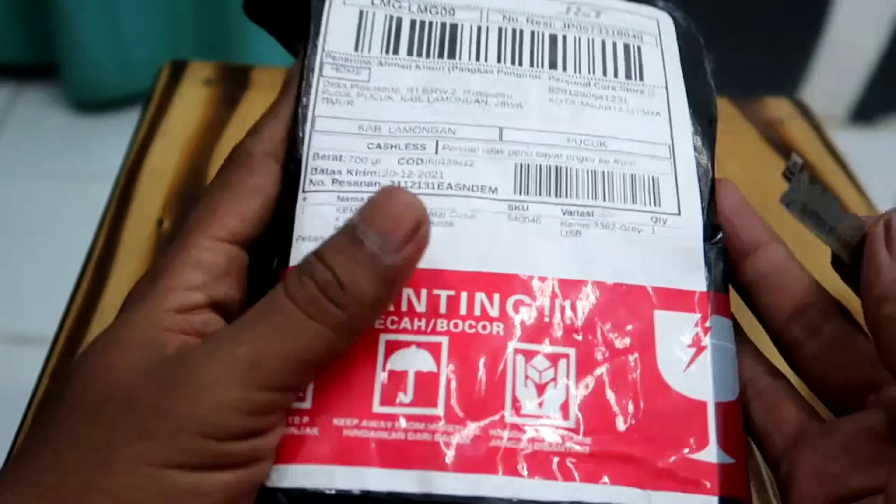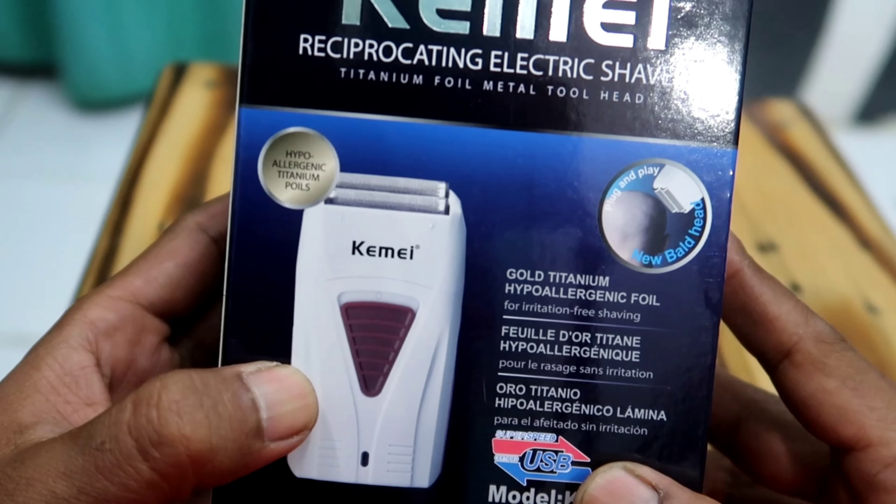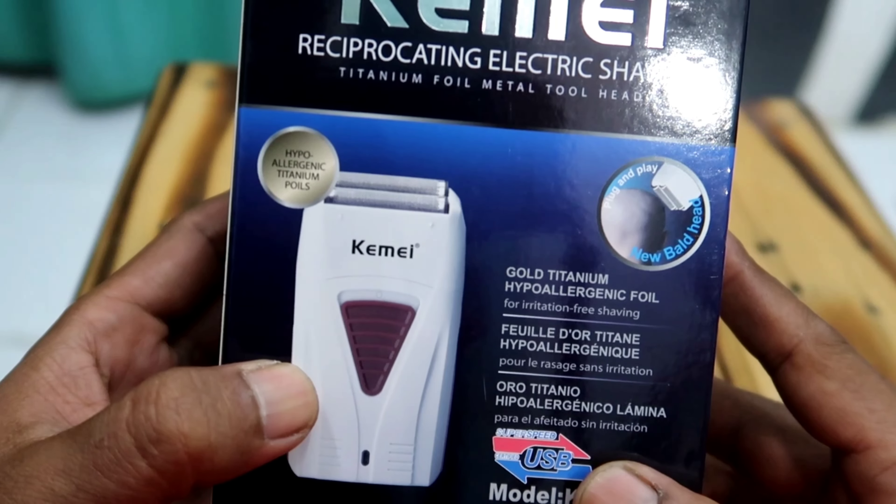A new weapon — okay let's unbox it. It's cheap; I bought it at 150k. Let's open it right down the middle.